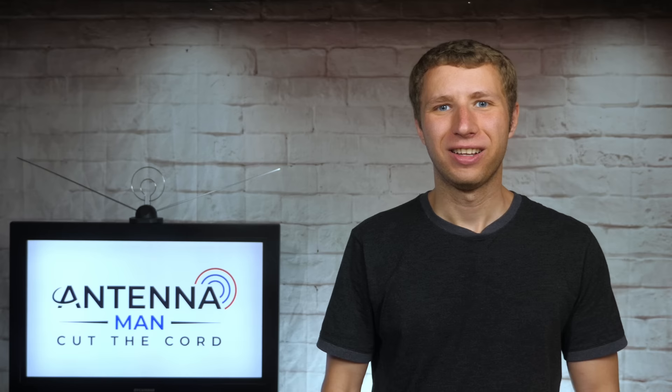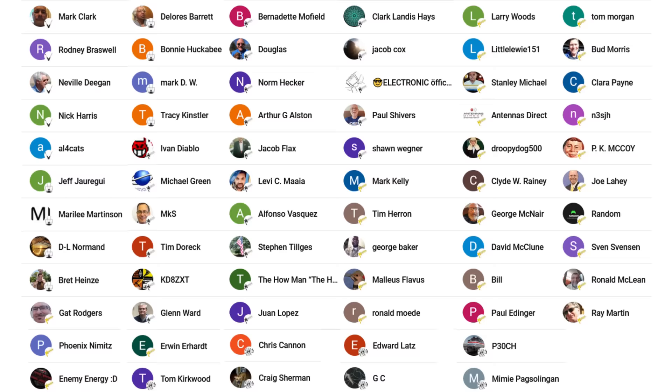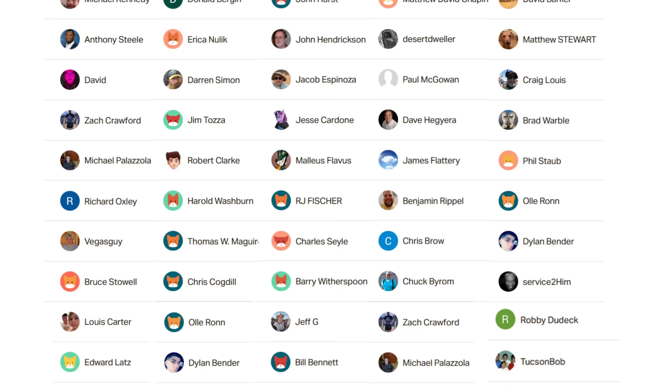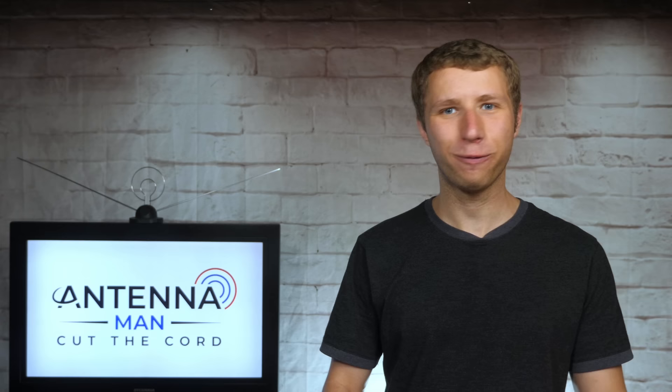Thanks for watching. An additional thanks to everyone who supports me on Patreon or is a member of my YouTube channel. If my videos helped you cut the cord and you'd like to support them while gaining exclusive perks — such as behind-the-scenes content, ad-free videos one day early, and direct contact with me — visit patreon.com/antennaman or click the join button. If you're on Facebook, like my page at facebook.com/antennamanPA. You can also sign up to my email list via the link in the description. Stay tuned for more cord cutting and antenna related videos, and have an awesome day.